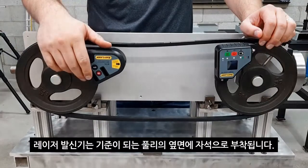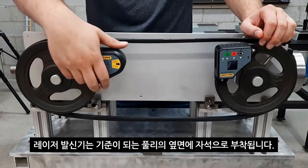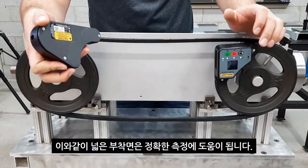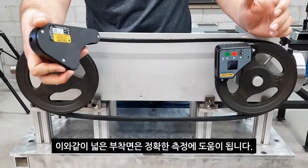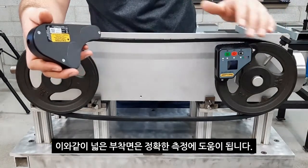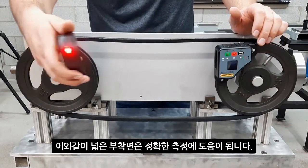We attach the laser transmitter to the stationary machine by clipping it on the side wall of the shiv with the magnetic pads. This is an advantage over other systems that try to use the V-groove, because those are normally worn. The side mount is also a large area, and this is important as it's the reference point that we will measure to.